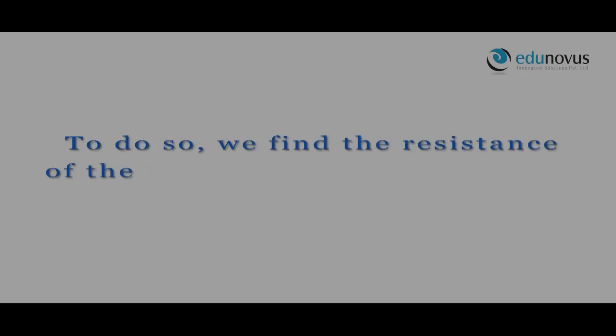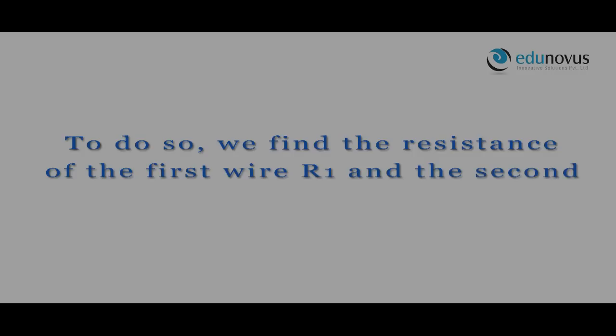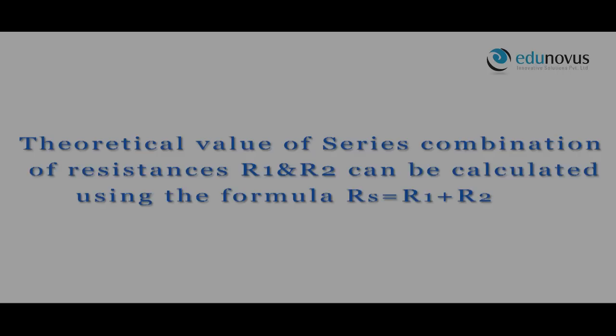To do so, we find the resistance of the first wire R1 and the second wire R2. The theoretical value of series combination of resistance R1 and R2 can be calculated using the formula RS equals R1 plus R2. Now let us find the value of RS using a meter bridge.